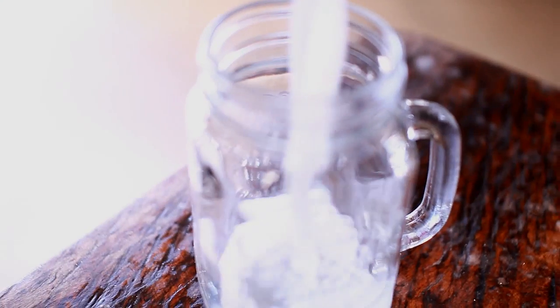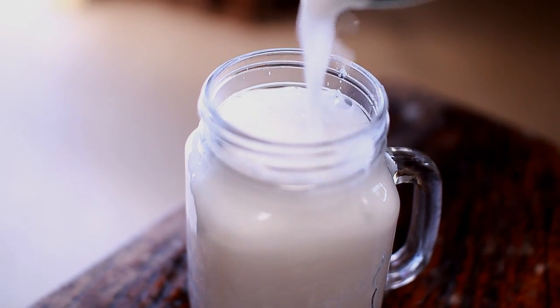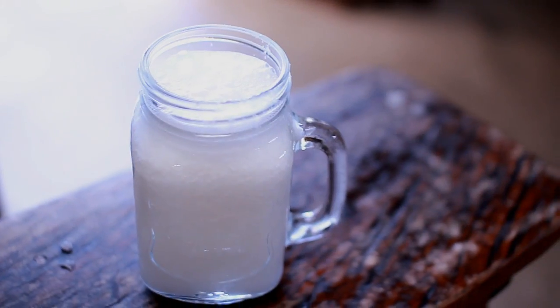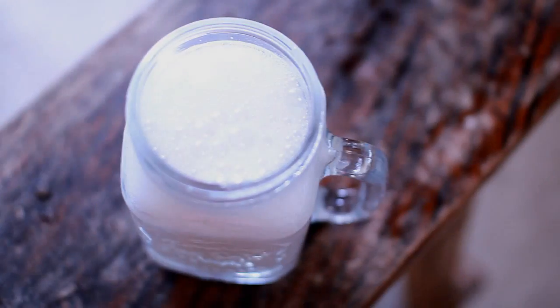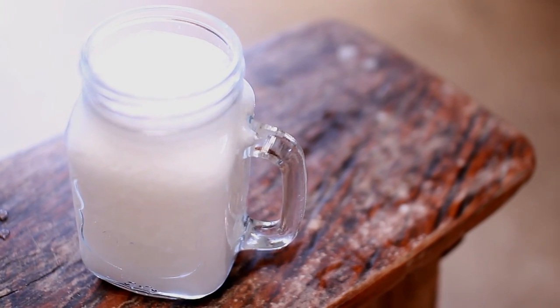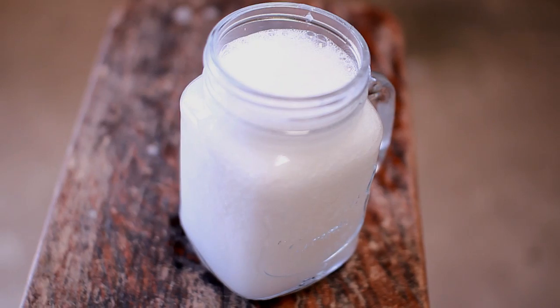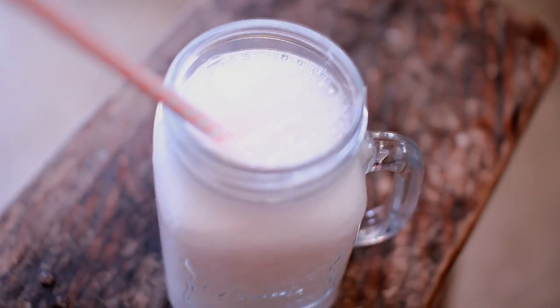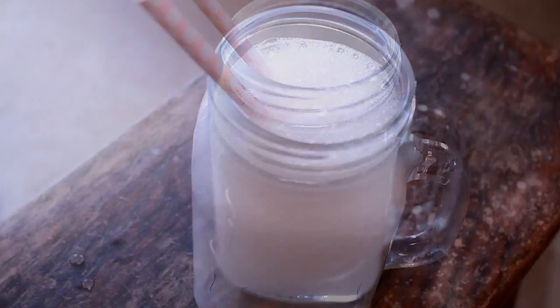Once that's done, go ahead and transfer it into any container that you have. You can also add in some ice if you want, and that is it. This coconut shake is actually one of my favorite drink coolers to have, especially in this crazy hot summer season here in my country. This is pretty healthy as well — all you have to do is add in some straw and you are ready to serve.